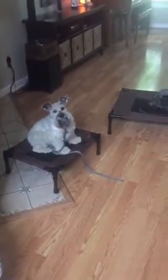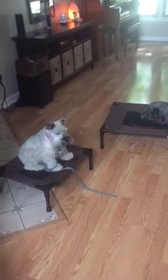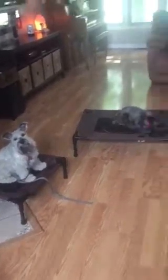Hi guys, I wanted to show you in this little video a great exercise on how to teach your dogs good focus. This morning I have them all on their place and they're waiting for their breakfast nice and patiently.